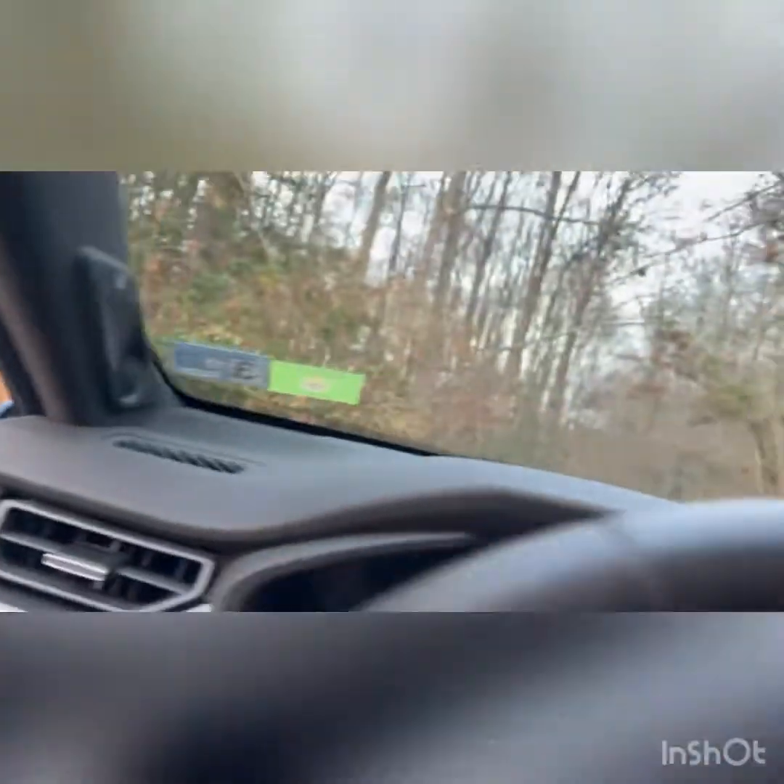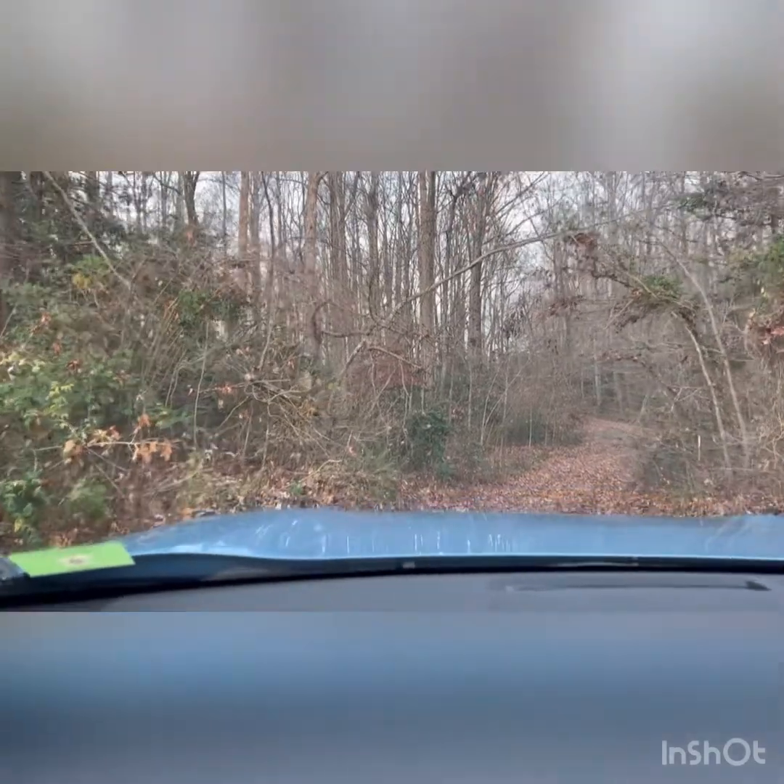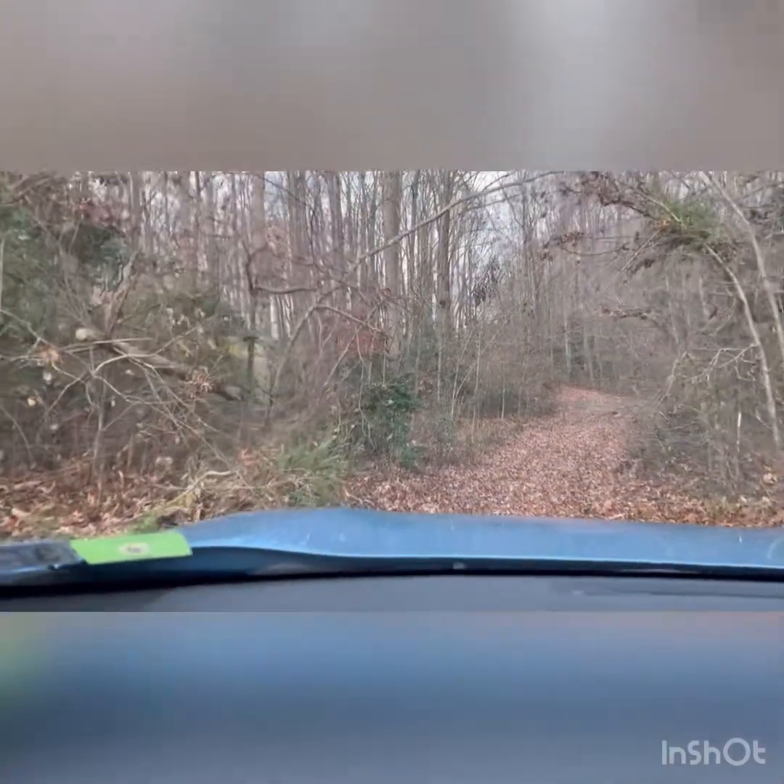So let's get going on this little stretch of very, very muddy farm road. And we're going to show you how these tire chains work out.